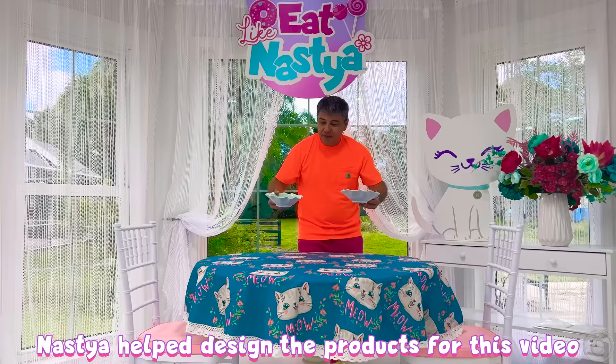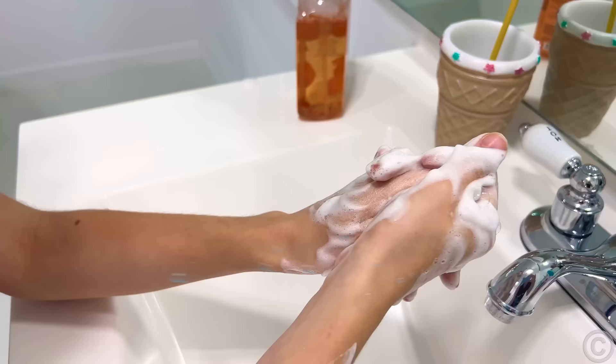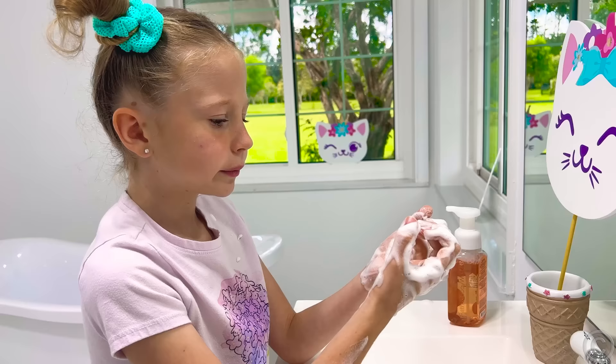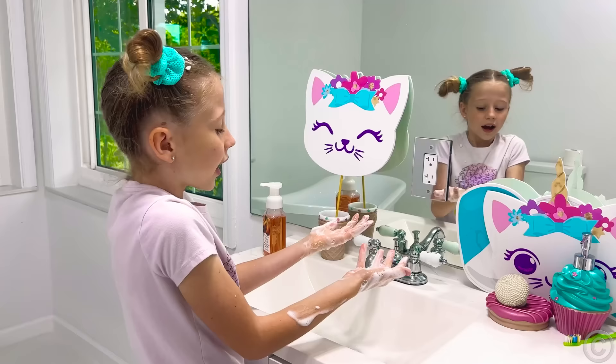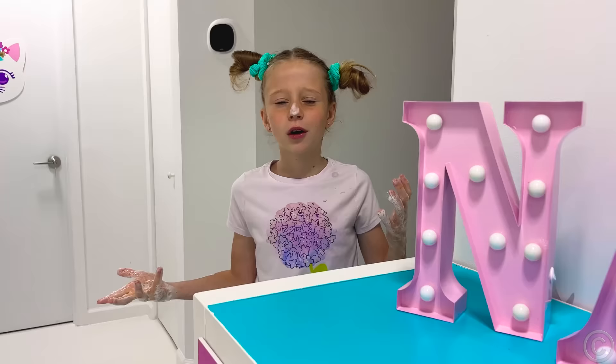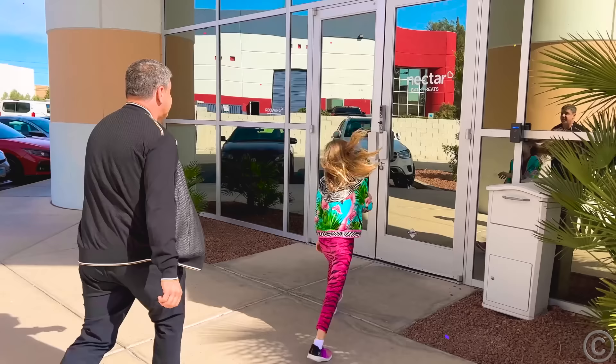Like Nastya — it's lunchtime! Okay, I'll wash my hands. How do we make soap? Ask Daddy. Daddy, what is soap made from? I don't know. But I know one place — let's go.